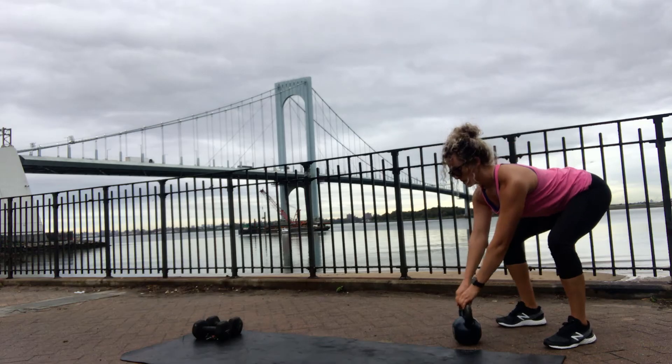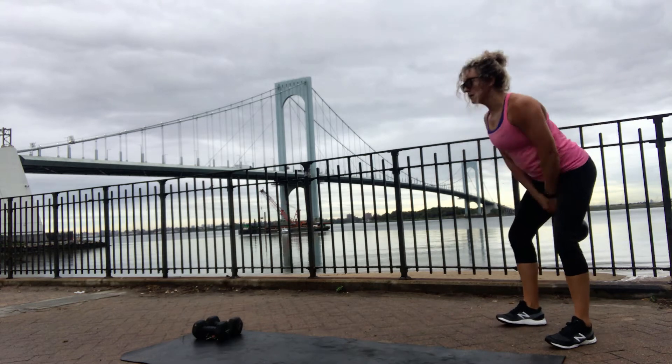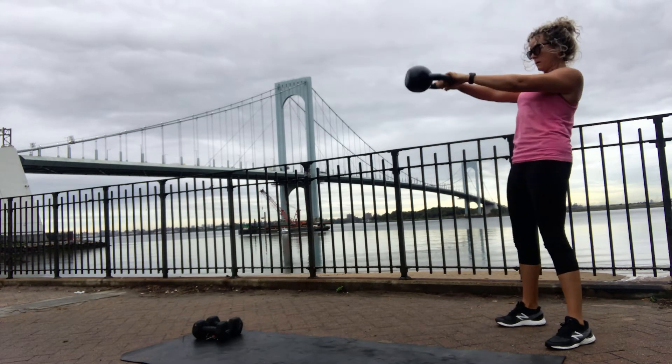Here's how you do a kettlebell swing. Grab the kettlebell — your back stays tight and your spine stays straight the whole time. No rounding of the spine.